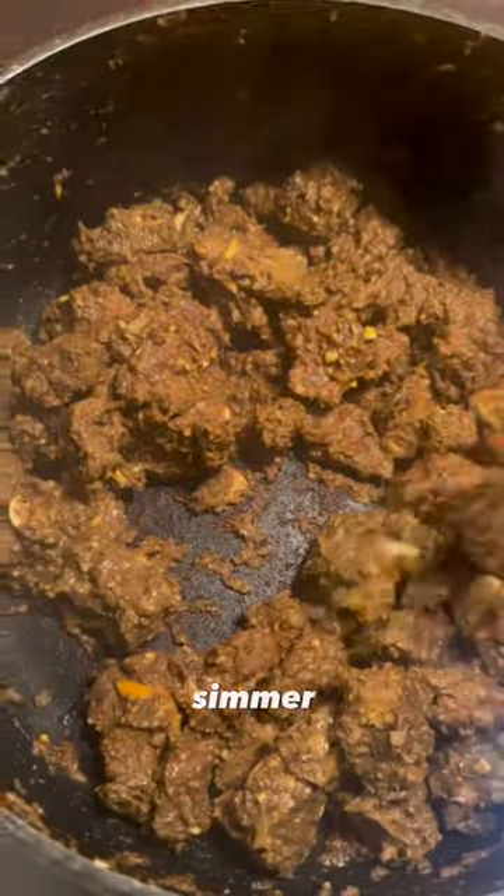The meat's gonna give off its own liquid. When that liquid cooks out, add hot water, cover, and simmer for an hour, 90 minutes or so, stirring as needed.